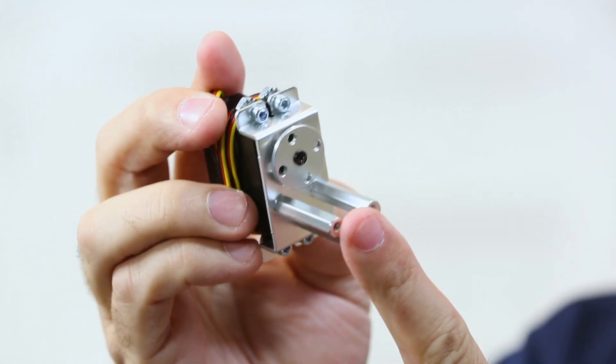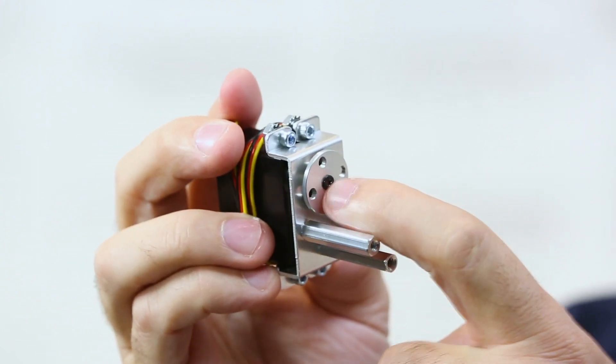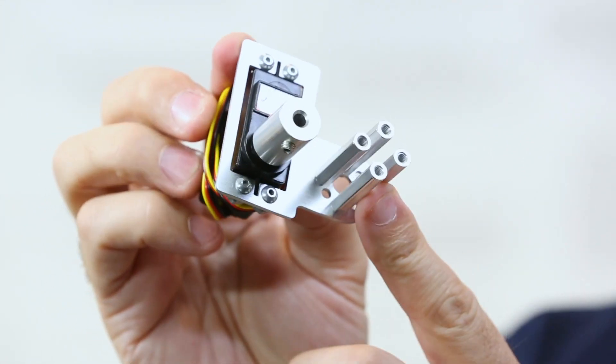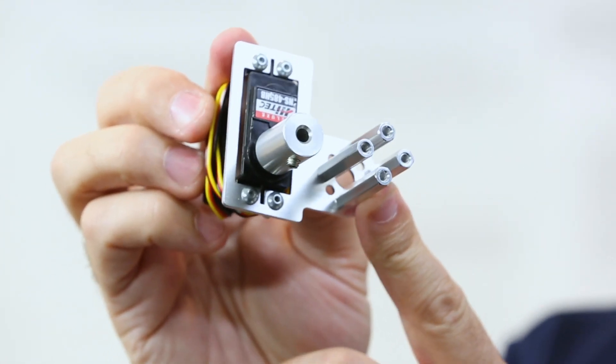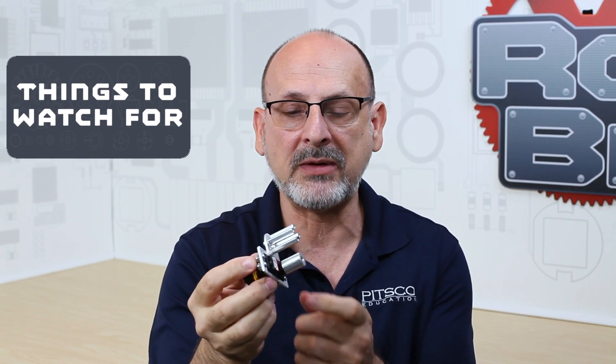We've supplemented the original bracket with several different types, including a front mounting bracket designed to attach to the face of a channel and potentially allow you to support a shaft through the channel face. The latest version uses 32-millimeter standoffs that hold the servo off the channel and allow you to mount and support a shaft through the channel.